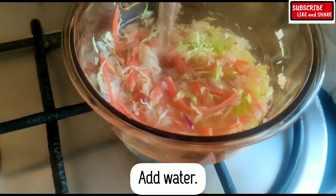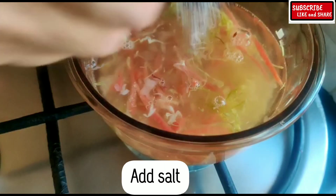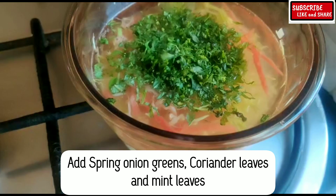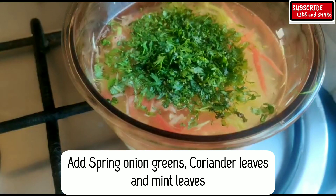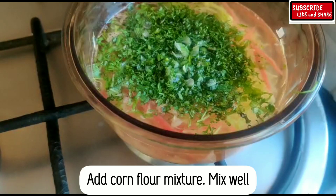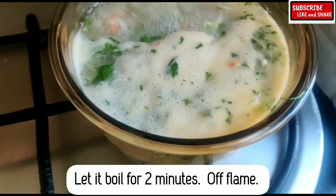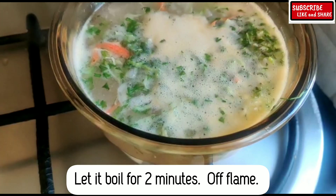Now add 2 cups of water and add salt. Garnish with spring onion greens, coriander leaves, and mint leaves. Add the corn flour mixture and mix well. Let the soup boil for 2 minutes.